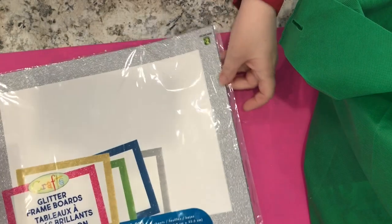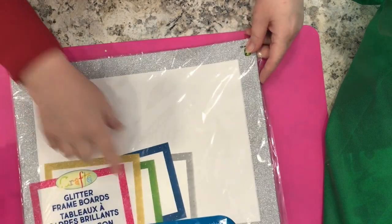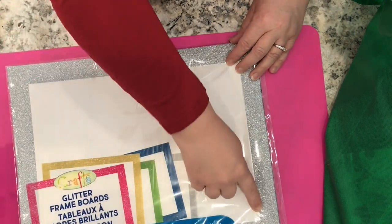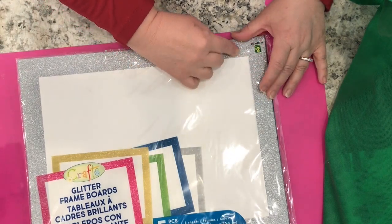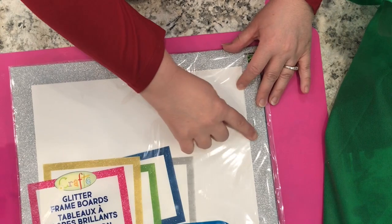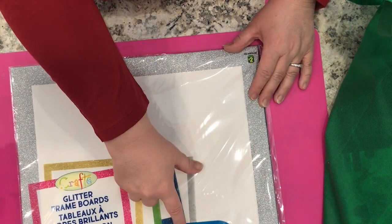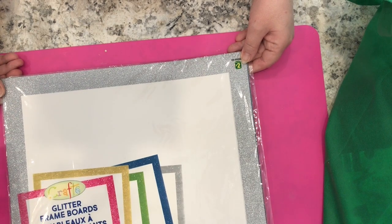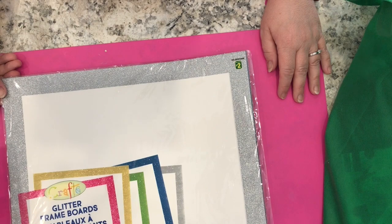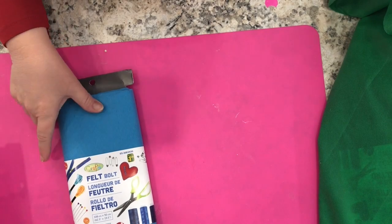I also got glitter frame boards — for $2 you get five of these. They are basically white cards with glitter all around the edges, and you can feel it's more of a frame. They come in five-packs with five different colored frames in each pack, and they are 11 by 14 inches. I have no idea what I'll be doing with these, but I thought I should get some. I also got a roll of the blue felt — I forgot to mention that.